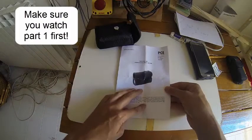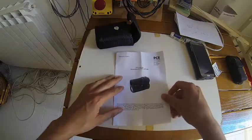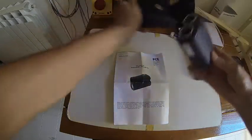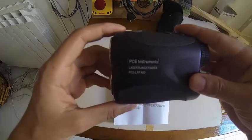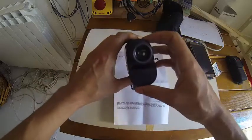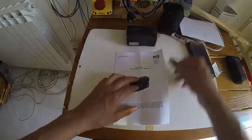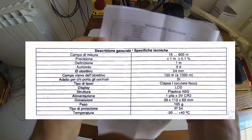The instrument I'm going to use to measure the distance between the mirror and the target is this laser distanciometer, which was given to me by PCE Instruments. I've used it other times and found it pretty accurate. Let's have a look at the specifications to see if it's okay for our application.